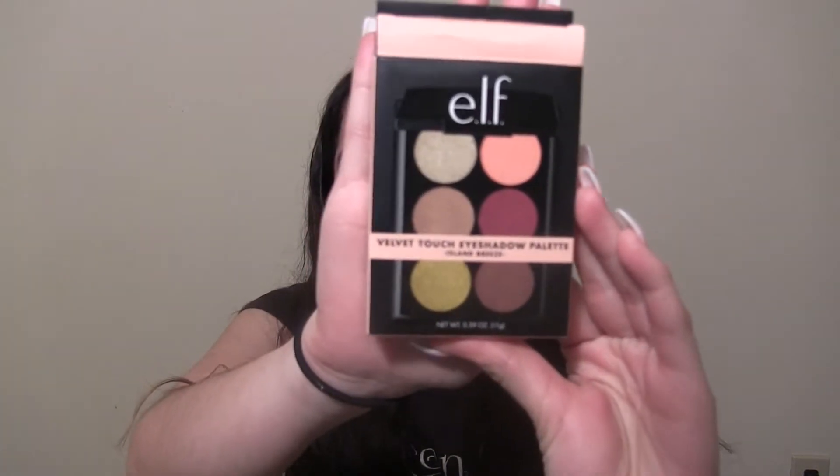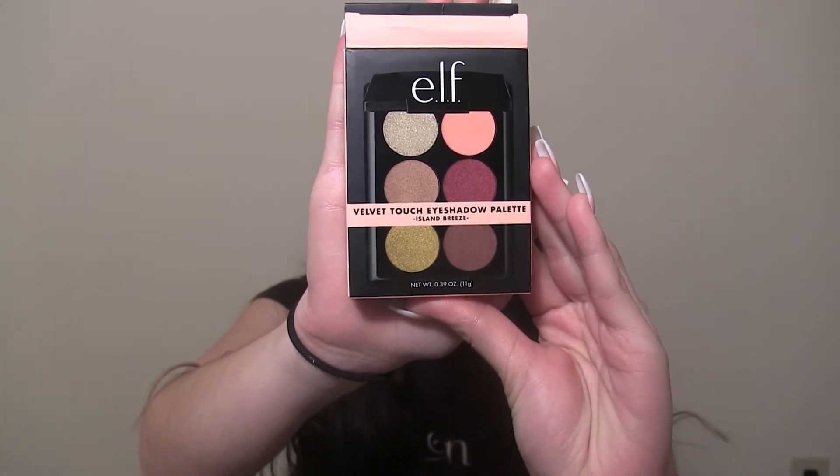Today's video is going to be a full face using only elf products. I did purchase a few elf products and goodies over break — a lot of new things just to try and film this video with. I'll be leaving everything linked in the description box below. The only thing I'm not going to use is eyeshadow, and I also didn't get anything for my eyebrows because I got them done over break. If you'd like to see a full face with only elf products, keep on watching.